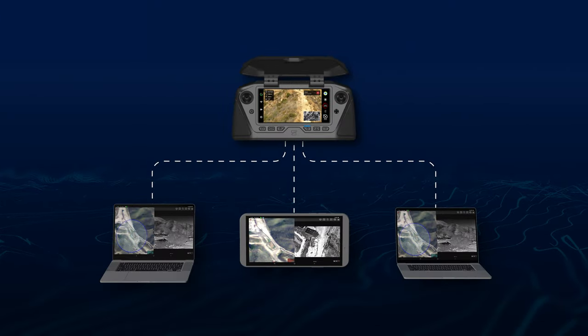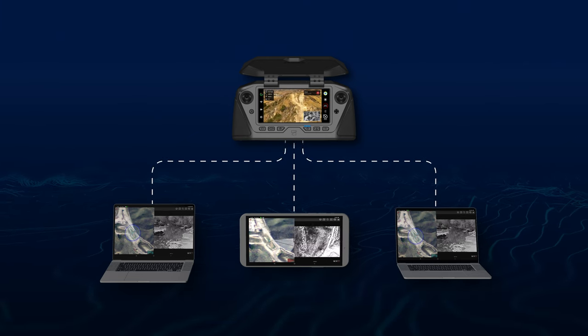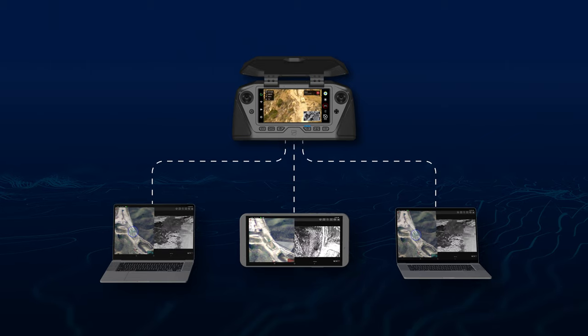This allows for near real-time intelligence, situational awareness, navigation, and data sharing from the operator to their team members and organizations on the established ATAK network.